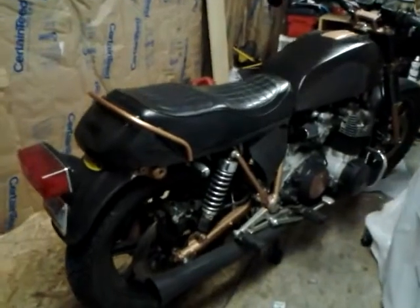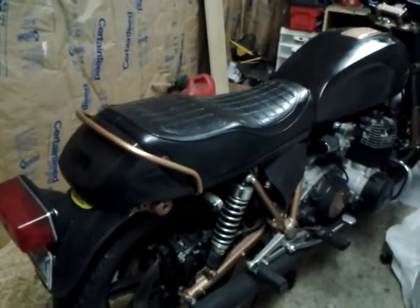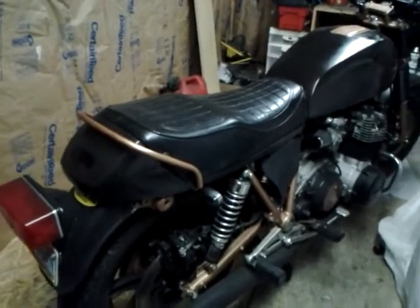New colors. Love the new color. I like the way the brass, copper, whatever you want to call it, flows into the lines of the frame.